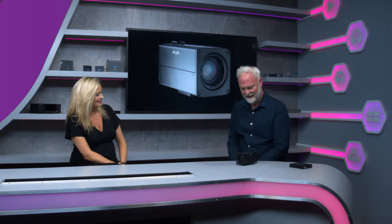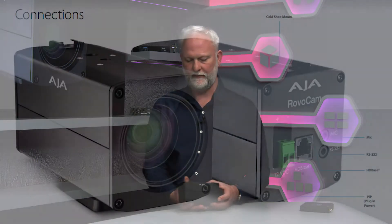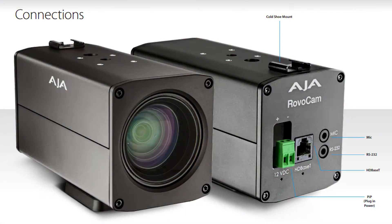Sure, there's a lot to cover with the Rovo Cam. What we're looking at here is a UHD camera, but it's a UHD camera with a difference. Let's talk about the guts of it a little bit. What we have here is a Sony sensor, the Sony sensor block, and Sony optics.